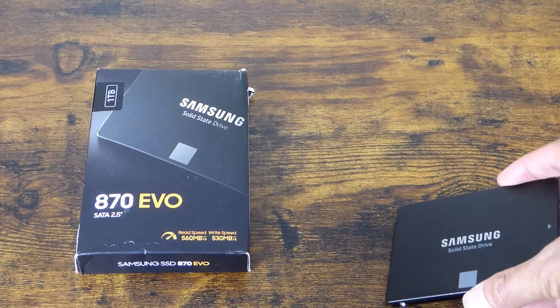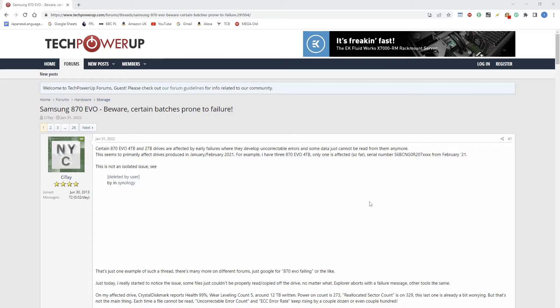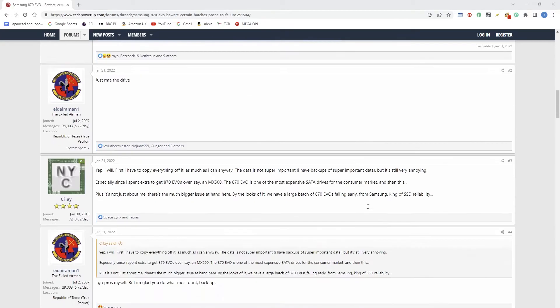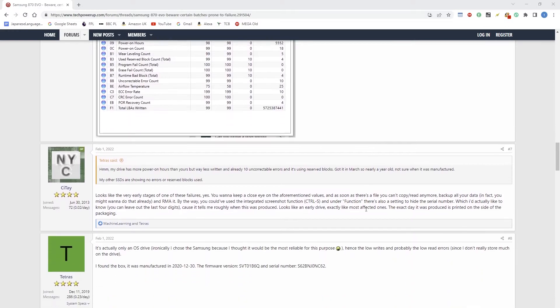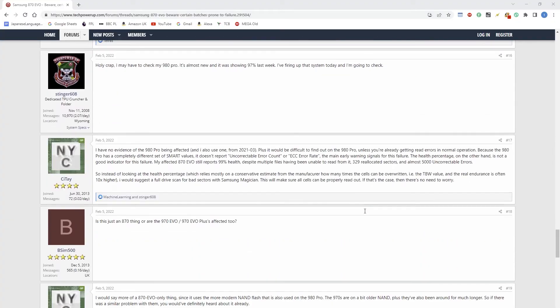So I tried to research why it wouldn't back up. I came across a thread on the Tech Power Forums, and it had a lot of users all experiencing the same type of problems. From the information I can gather, it seems that if your drive was manufactured before November 2021, it is most likely error prone to failure.